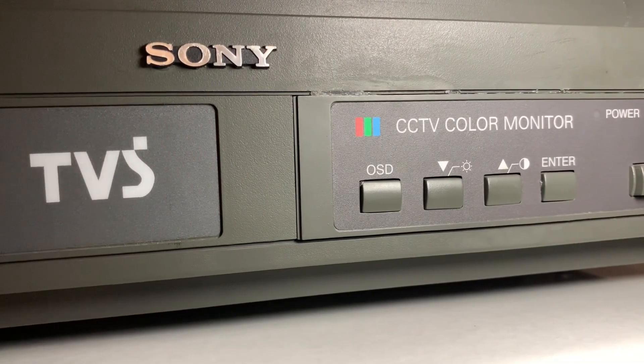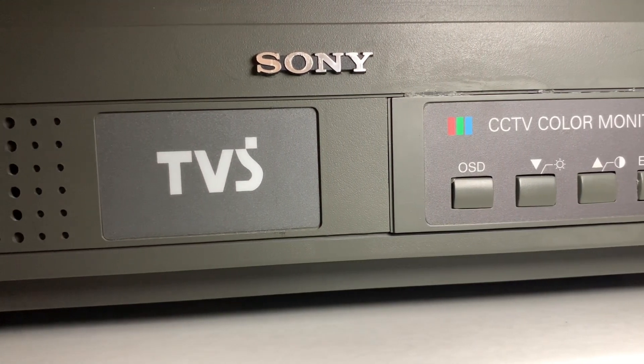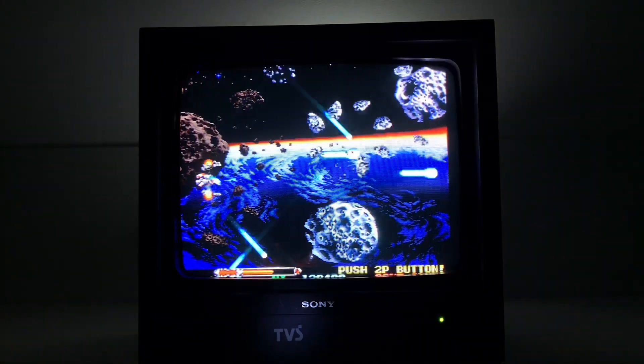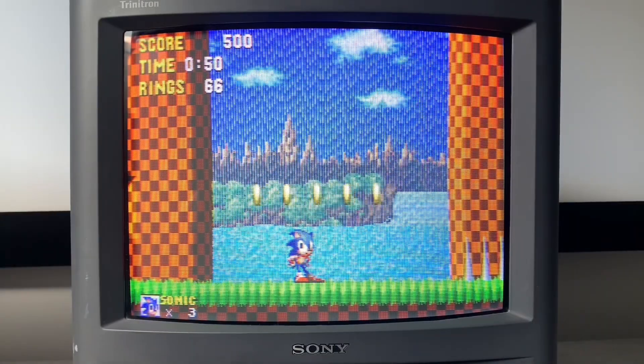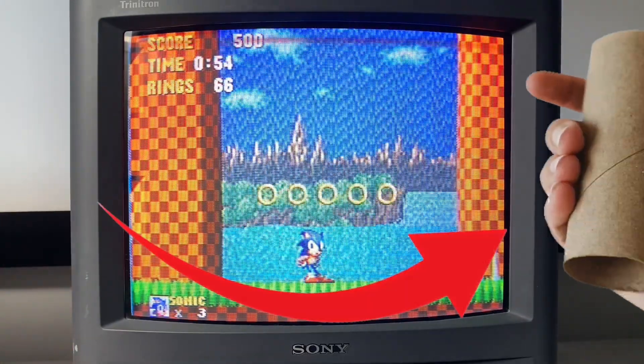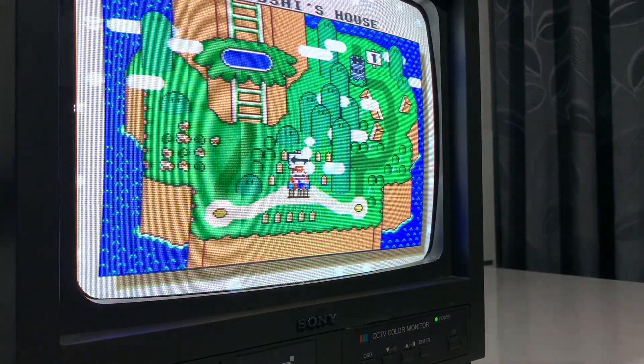And it did fool some of my friends, even if it's like that saying putting lipstick on a pig. The dead ringer that it's in fact not a Sony just by looking at the tube is that 99% of Sony's tubes are aperture grills, which only curve horizontally like a toilet roll. Whereas shadow masks like this one here also curve vertically.